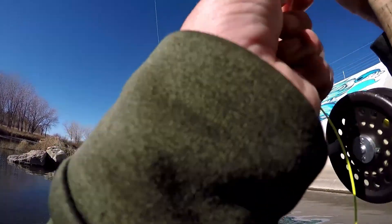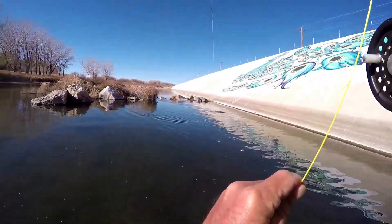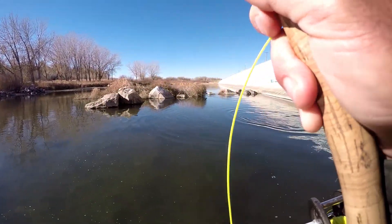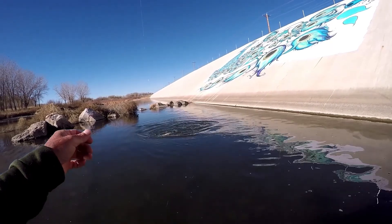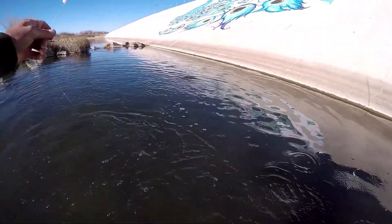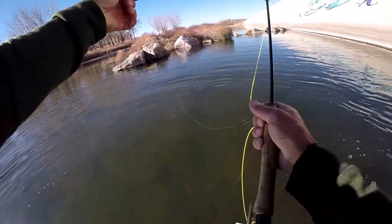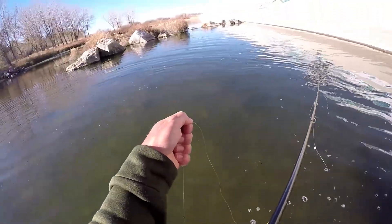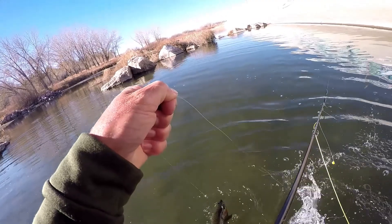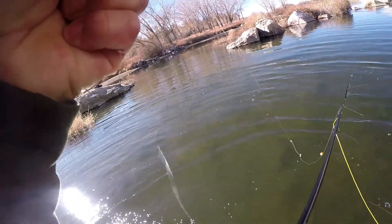Finally got one of them out of this hole. Oh come on, 5x, hold it! It's like a 16 or 17-inch rainbow — beautiful colors. We're in full spawn down here in town apparently. Got my hand on the leader — come on now.